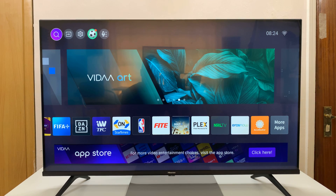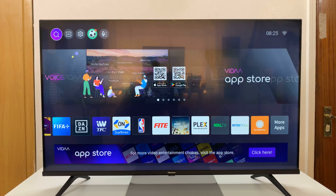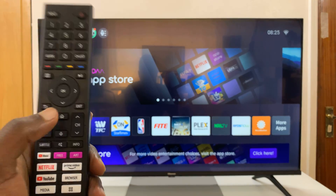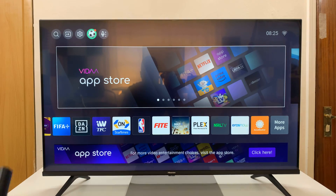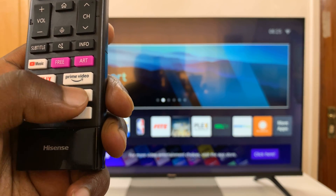I have the Hisense Smart TV and I'll be showing you how to clear browsing data from the browser of this TV. Go to the home screen first if you're not there, and then launch the browser by pressing the browser icon or the browser button on your remote control.